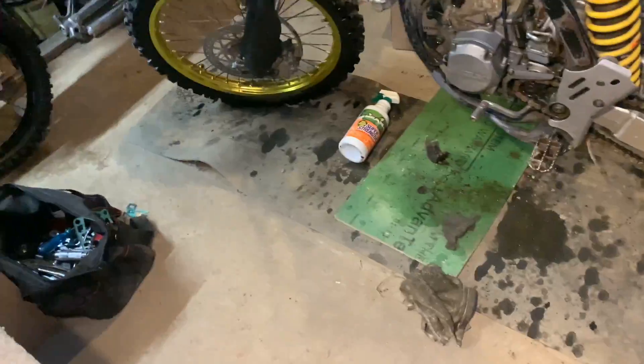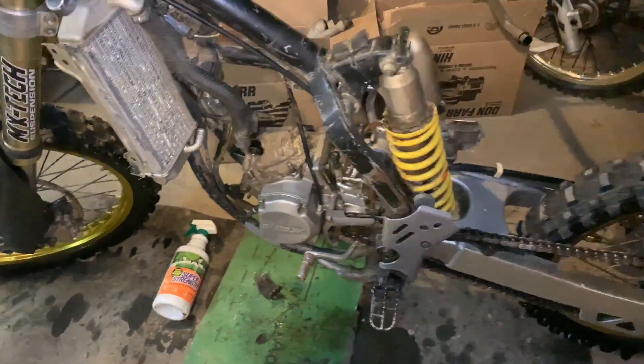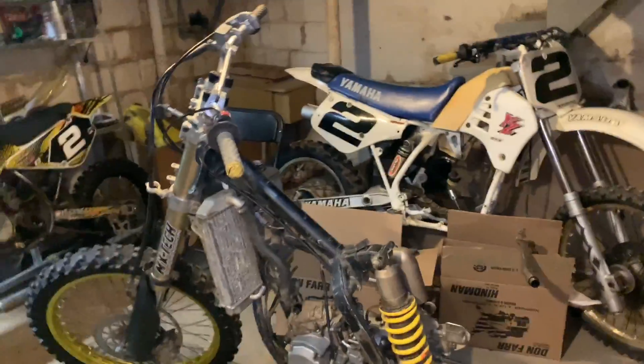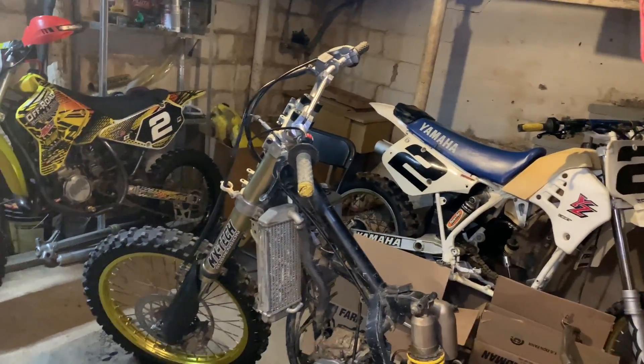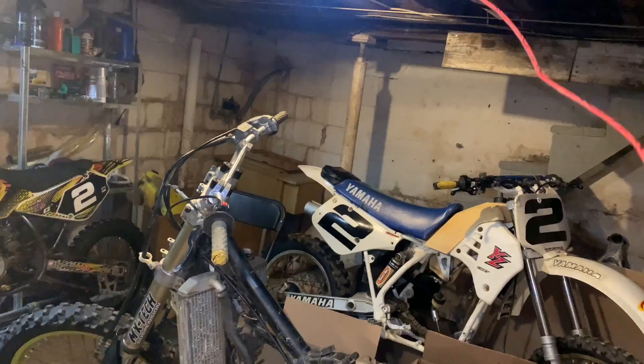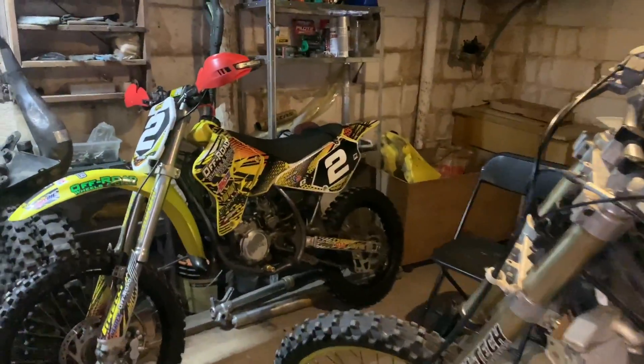Now what I'm gonna do is straighten up my shop. It's pretty crowded and I gotta organize some things. Soon to be a real shop once I open up my own. Stay tuned for that too.